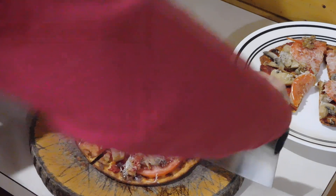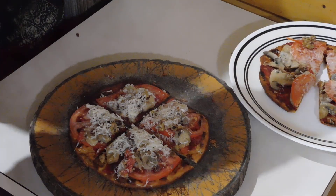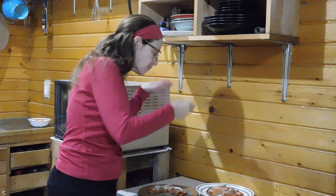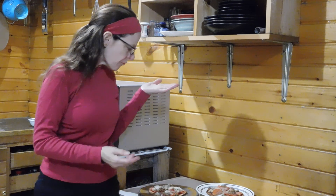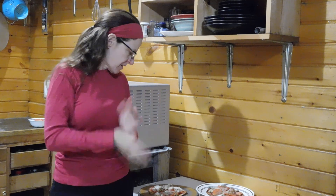Give it a cut. Give it another cut. I love it. I think I have pizza stuff all over. So I hope that you give quick and easy pizza bread a try.